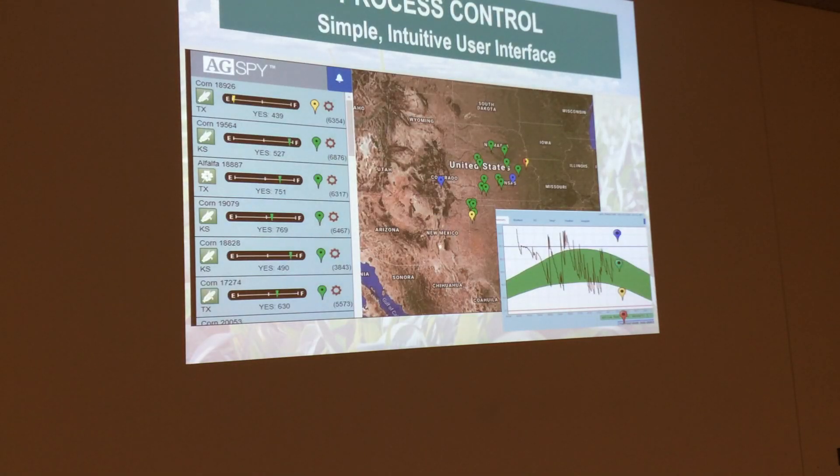This is the process control. When you log in, this is what you're going to see. You're going to see the probe in the field, and then we basically give you our color code, like a stoplight. Green means you're good. Yellow means caution. Red means you probably should have watered 24 hours ago. And blue means you're way too wet, which we had last year, which can hurt yields as well.